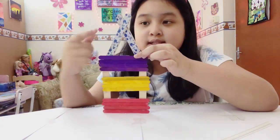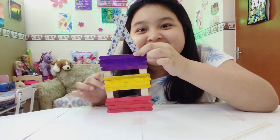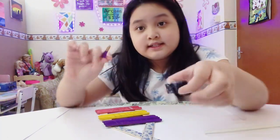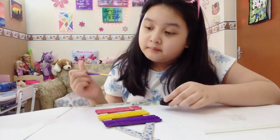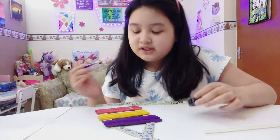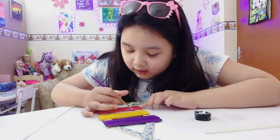Go put some decorations everywhere! I went to get some acrylic paint because I don't have a permanent marker, so I'm going to use this one.